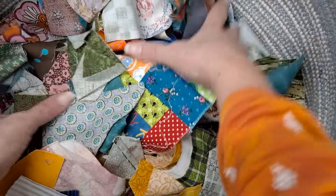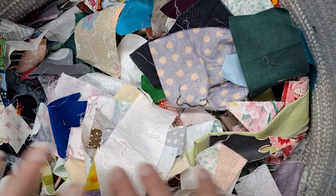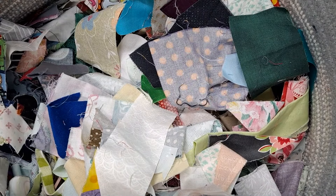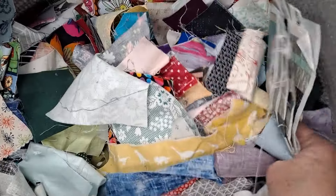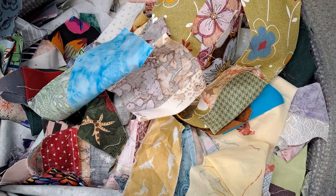For my crumbs, I use a giant basket — you can use a laundry basket also. I find that this enables me to hunt through them, find what I'm looking for, and still keep them contained and not making a big mess in my sewing room.